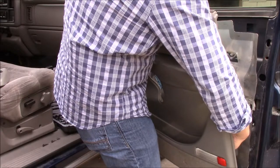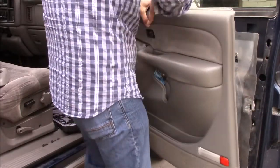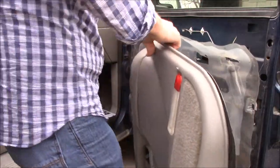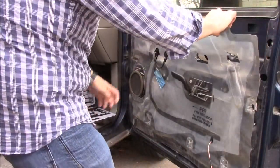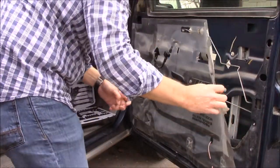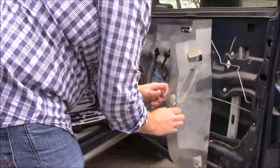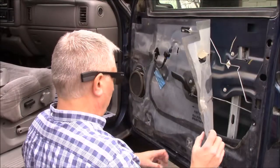There is a connector down below here for the light and there's one over here for the speaker. We have to have access to this opening, so you have to peel back the inner liner.